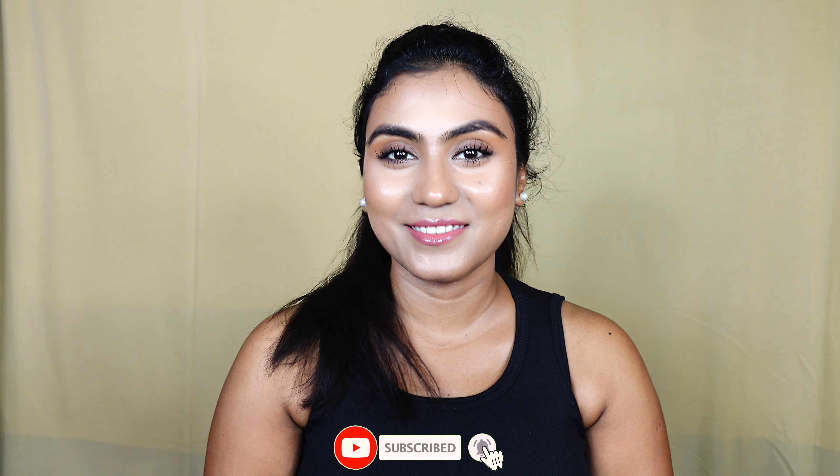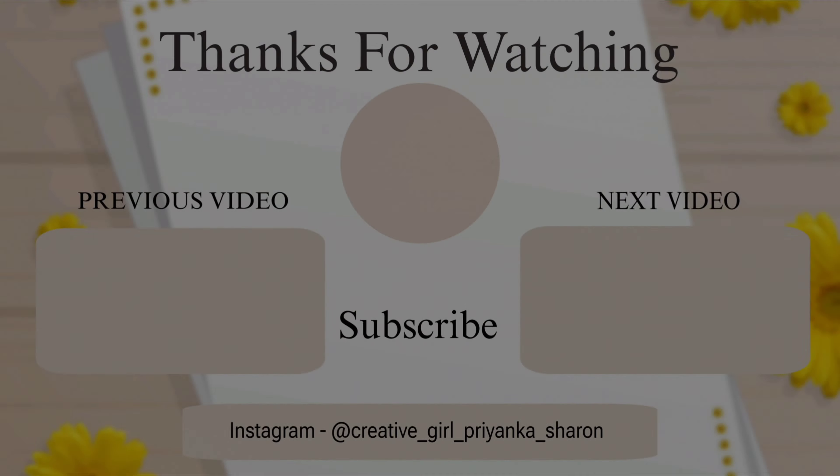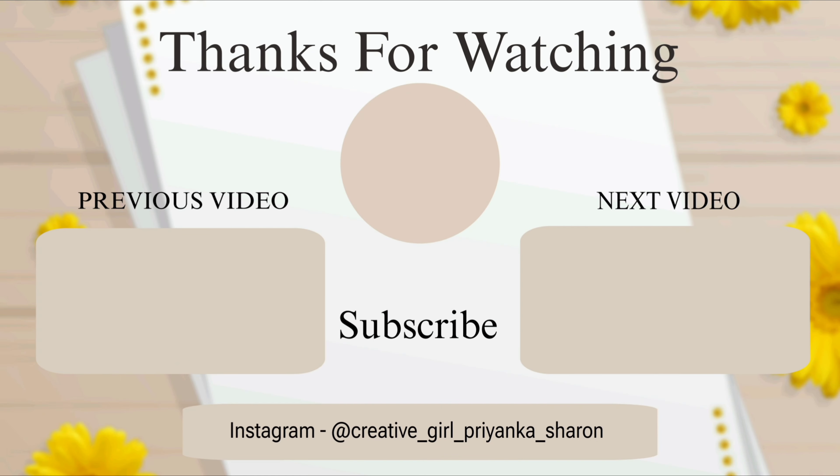Next is concealer. I am using LA Girl Pro Concealer in shade Pure Beige. Concealer helps even out face discoloration. Since I want a natural makeup look, it's fine if some dark circles and pigmentation remain visible. I am applying a minimal quantity under the eyes, around the mouth, around the nose bridge and forehead area. For full coverage you can use a small blending brush; if you are a beginner, fingertips work fine.